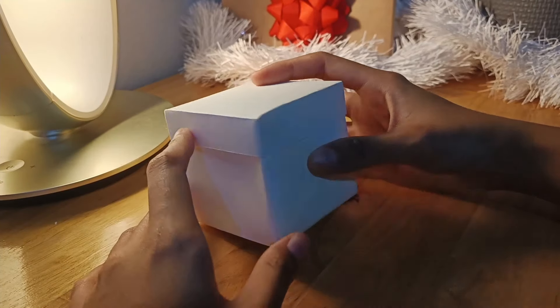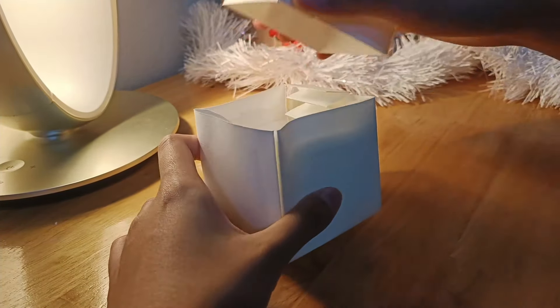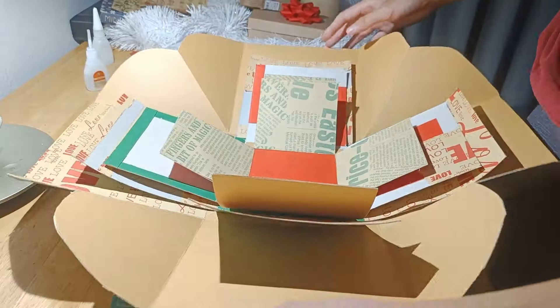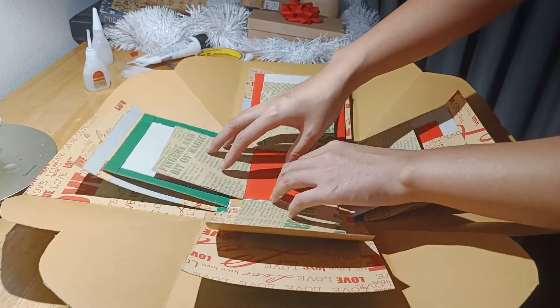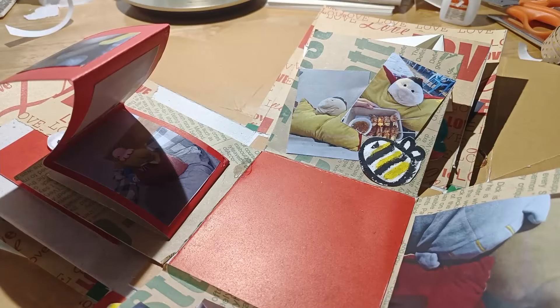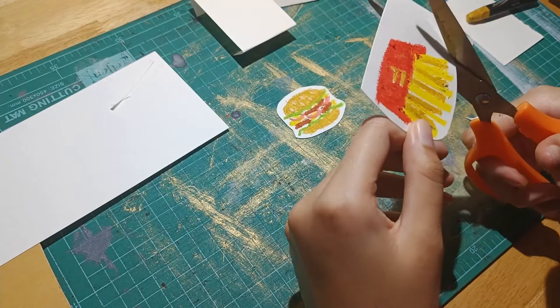So first of all, I'm gonna show you what is an explosion box. Many people know but some don't. It's a box with boom — a lot of surprise. Actually it is a box with several layers with tricks, messages, snacks or whatever your creativity tells you to do.